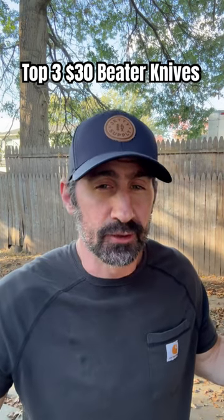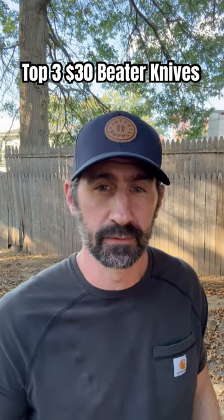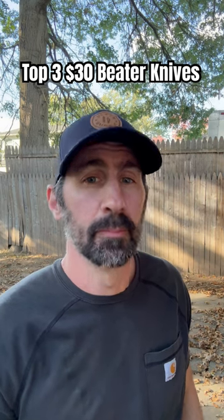Hello friends and knife nerds. Who doesn't love a knife that they can beat the absolute heck out of? I know I do. So here is my top three $30 beater knives.